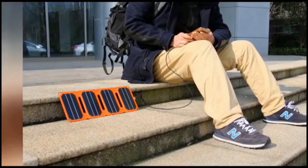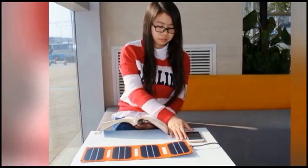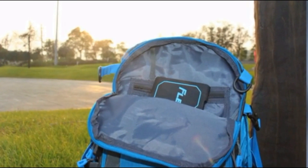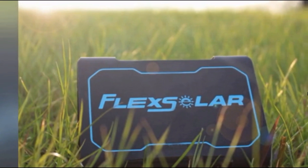The best part of Pocket Power is that it offers an eco-friendly way to keep devices charged at any time, anywhere. Please support us on Kickstarter and Go Green with Pocket Power. Thank you.